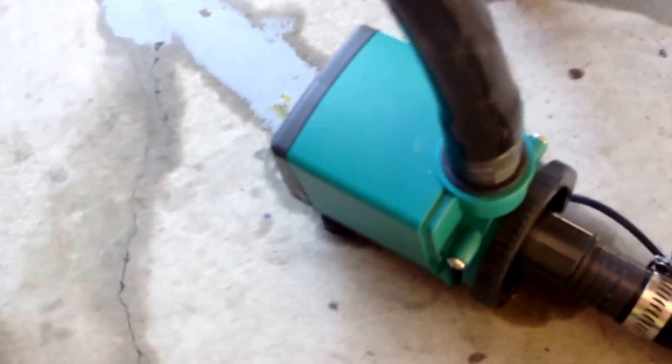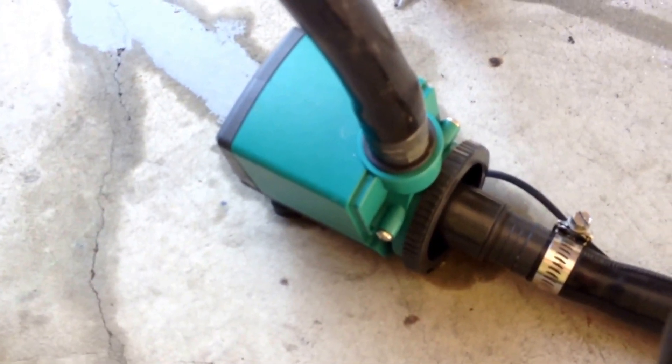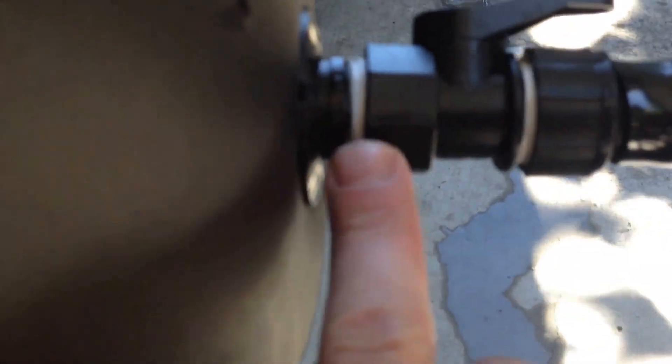So I got one uniseal here — one inch. Comes off here with a barb fitting, a 90, another 90, a mag pump — inline pump. You don't need that much power; a couple hundred gallons an hour is probably pretty good. Then I got it fed up this line. It goes into another uniseal on the valve. And then I got a 90 here, comes up to the T, and goes around.